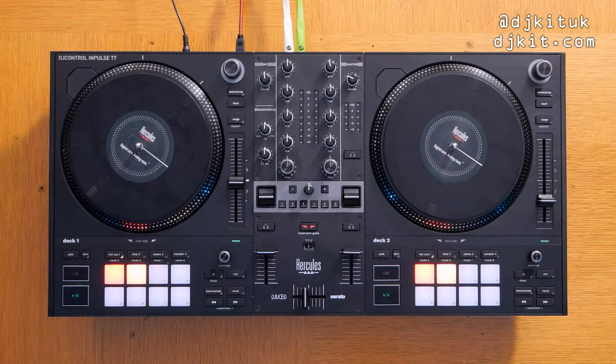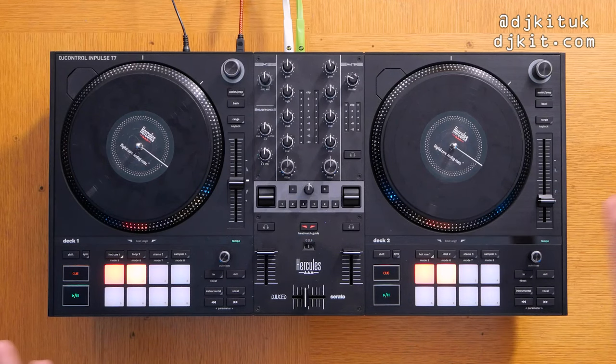Welcome back to the Rat Cave, it's your boy Ratzy here for DJ Kit. Today I'm looking at the Hercules DJ Control Impulse T7. This new DJ controller has absolutely rocked everybody that's managed to have a go on it. Big up to Hercules by the way for sending me one ahead of the release.